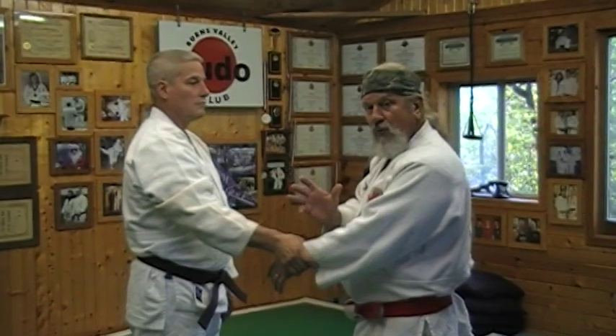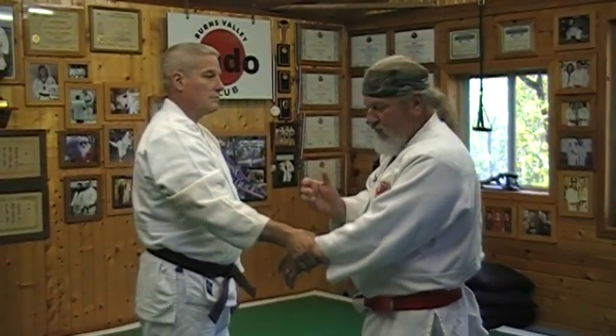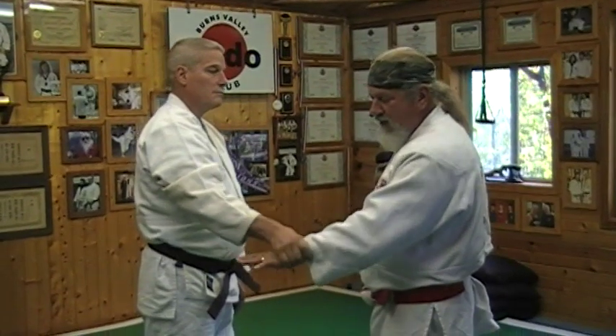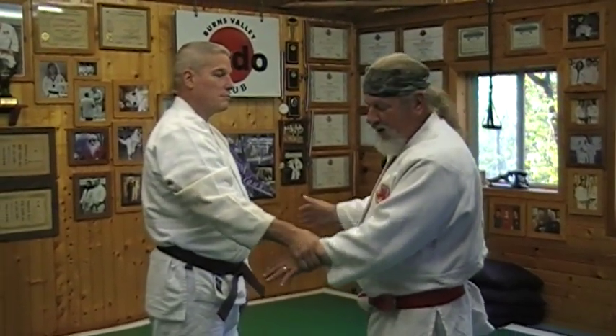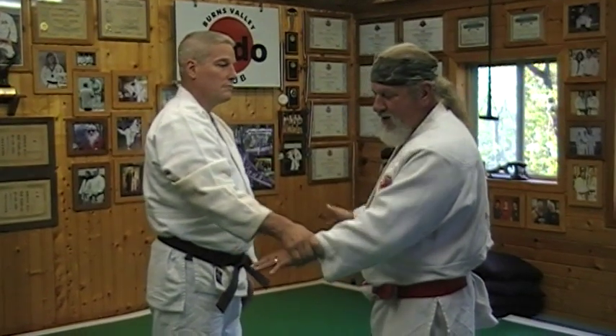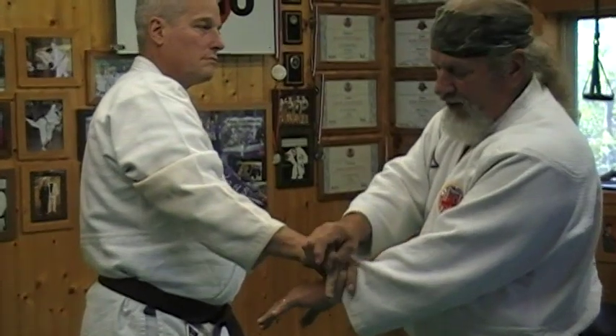Often times in Jiu Jitsu with finger locks there are two motions of direction working at the same time — one is moving up while the other is moving down. Now if I want to start from this same position and just immediately go for a finger lock, I can simply reach over the grip that he has on me and grab for the little pinky.